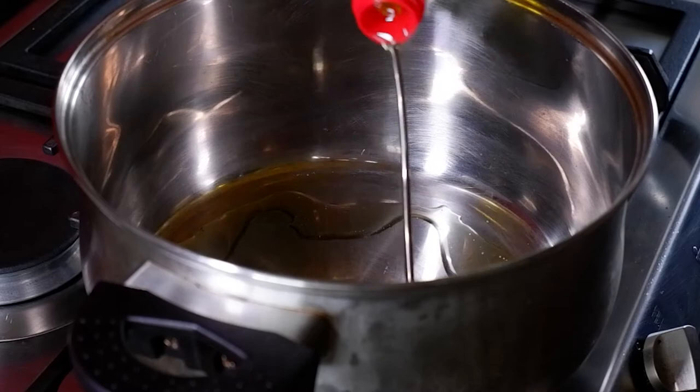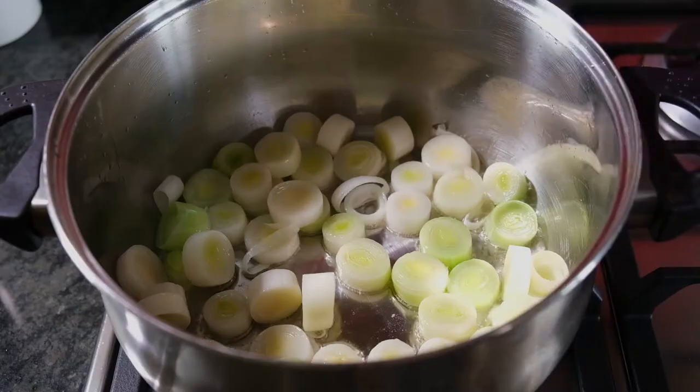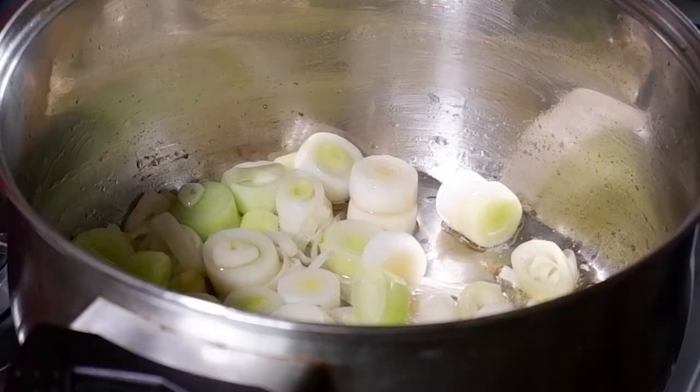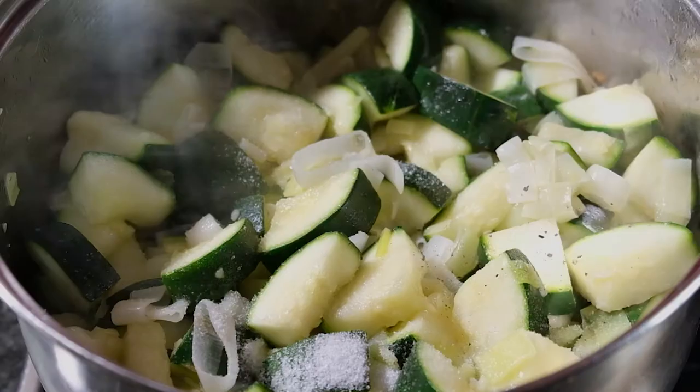We're going to add a large pan to a medium heat and add some oil. We're going to add our leeks and cook them for about three minutes. Now we're going to add the garlic and cook for a few more minutes until everything starts to soften. Now we're going to add all the courgettes, give it a good stir, and start to sweat it off in that heat.